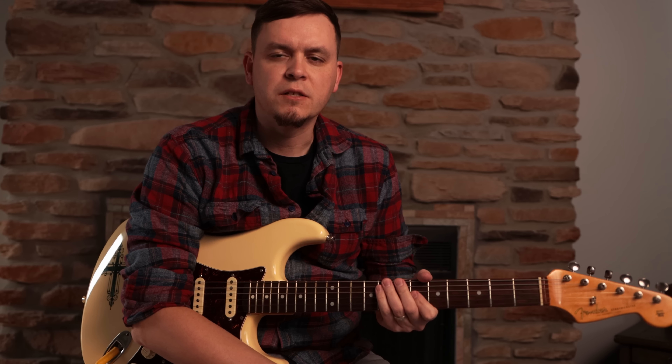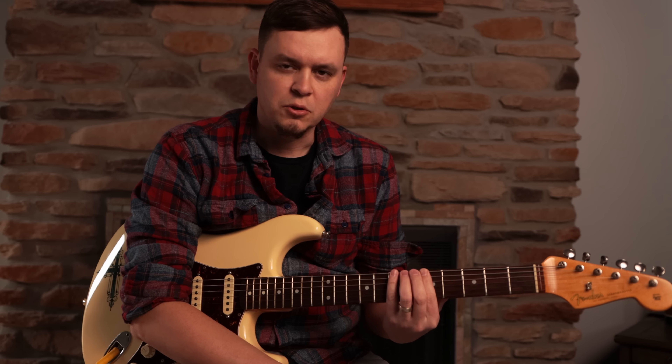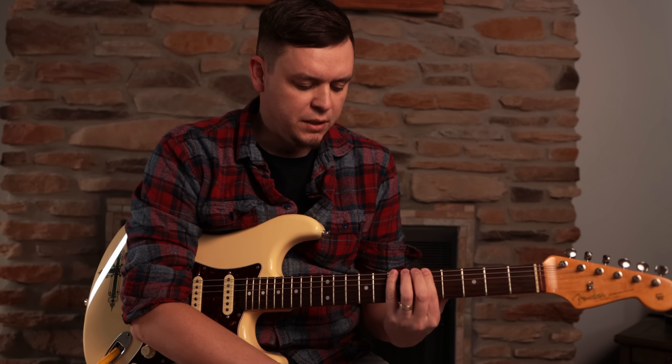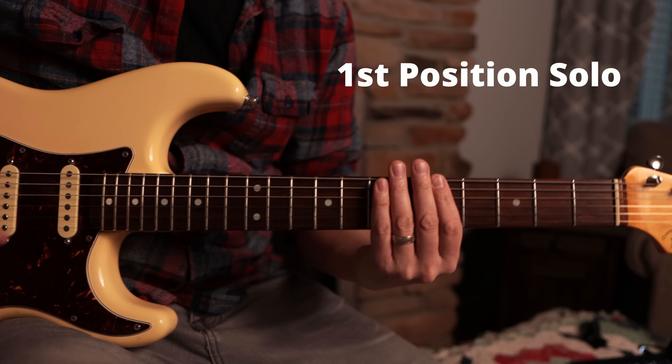So now I'm going to play just a little quick solo with just this first position that we just learned. Super easy. We're going to go over that and show you a couple of bends and different things that we can use. Here we go.